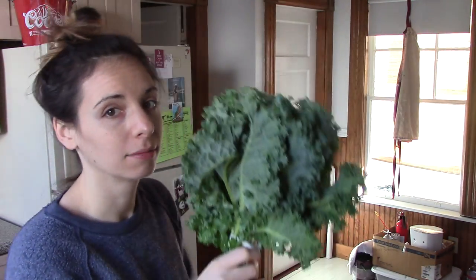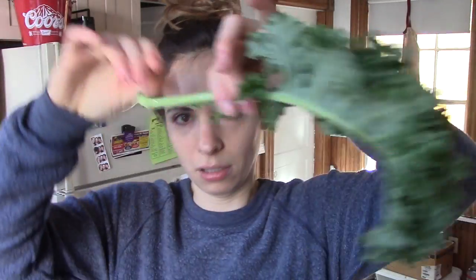If you use kale — look how pretty this is, I just bought it yesterday — take your head of kale and de-stem it, because most of the time you're not going to be using those stems in cooking. Just pull the leaves off the stem. Once you have all the stems, juice those because they're filled with water, and then you have all your de-stemmed kale ready to cook. It's kind of perfect — those are my hacks for juicing.